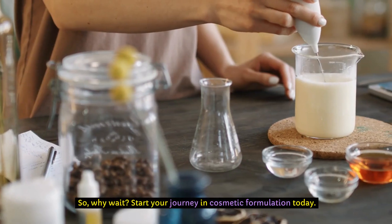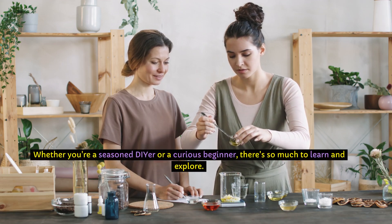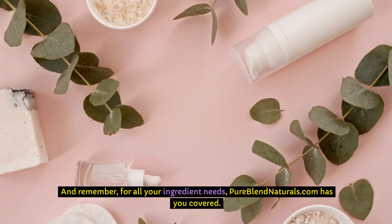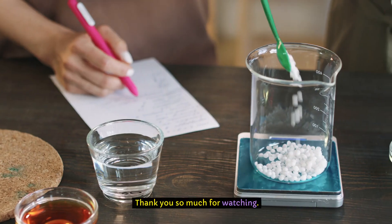So, why wait? Start your journey in Cosmetic Formulation today. Whether you're a seasoned DIYer or a curious beginner, there's so much to learn and explore. And remember, for all your ingredient needs, PureBlendNaturals.com has you covered. Head over there to stock up and start creating magic with your own hands.